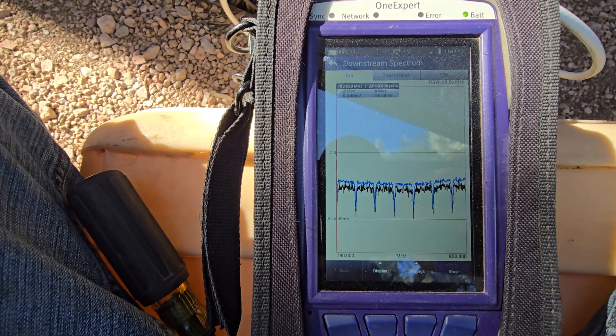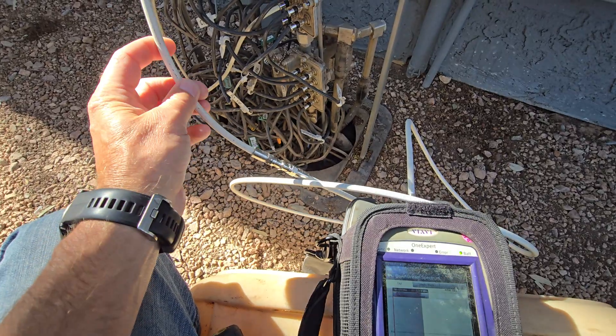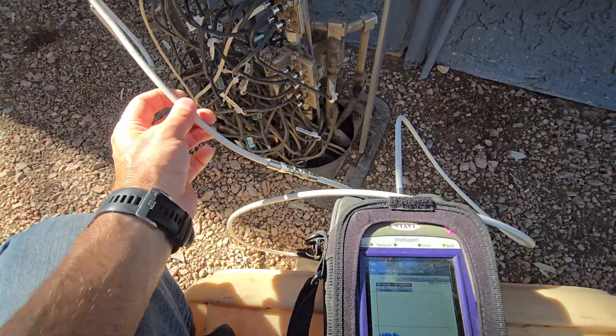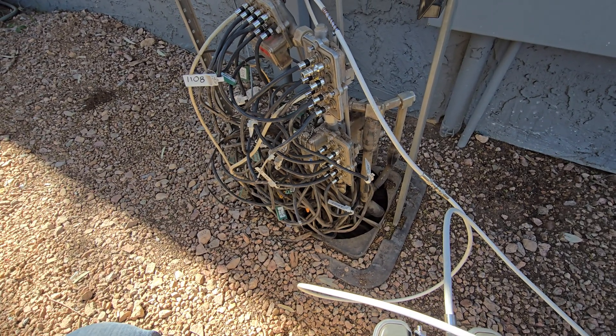You can definitely tell when your cable signal is leaking out. In this market we're having issues in the 700s and even 900 megahertz. So I'll be here making sure everything's tidied up, getting everything snugged up, and getting all the leaks out so the customers don't have issues. Thanks for watching.